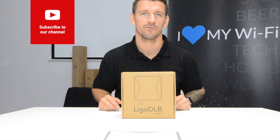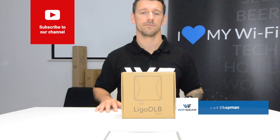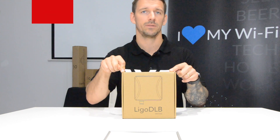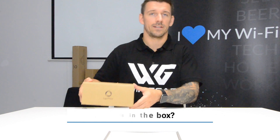Hey guys, welcome to another video from myself, Kyle Chapman, at Wi-Fi Gear Limited. Today we're doing an unboxing video for the LegalWave DLB 520 AC. This is a point-to-point radio link, so let's have a look inside the box.